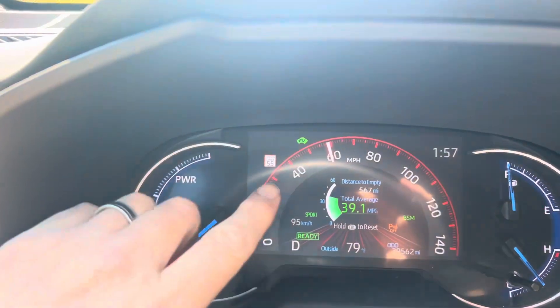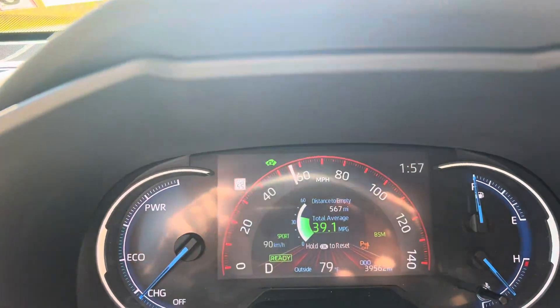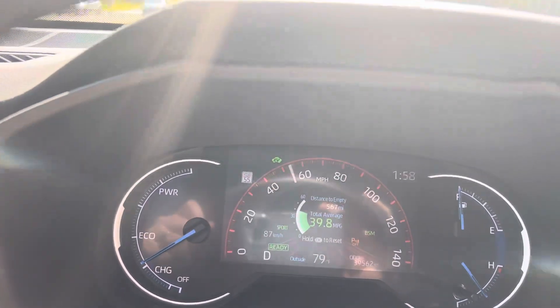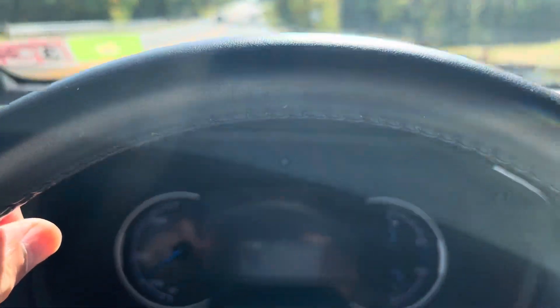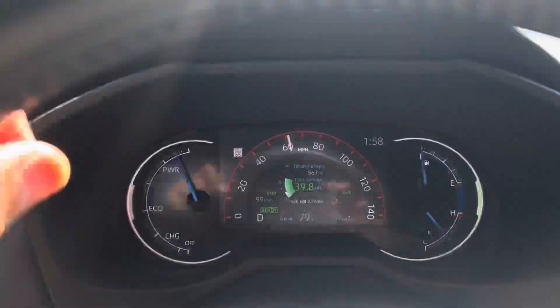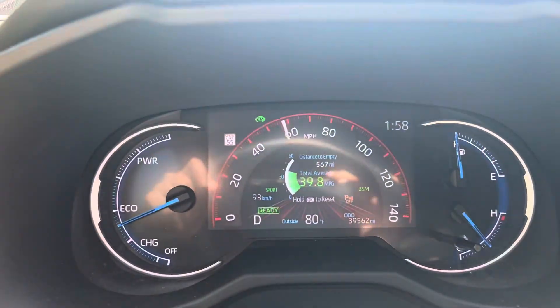Right now I'm accelerating briskly, and now you see the little EV light has lit up. You want to keep that EV light on — feather the throttle very, very lightly as you're driving along. Then once you get to the point where you need to accelerate, accelerate briskly. Go ahead and get into it, and then ease up and let the battery do its work.